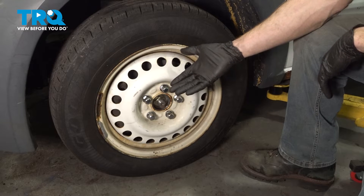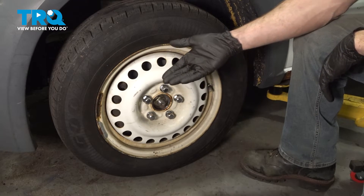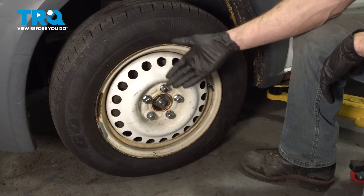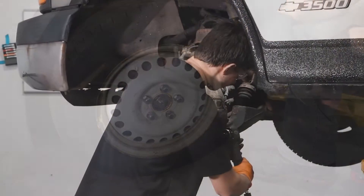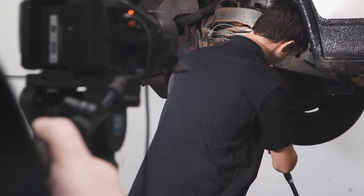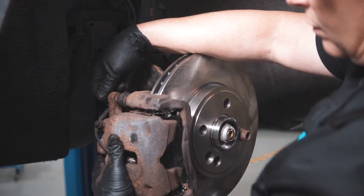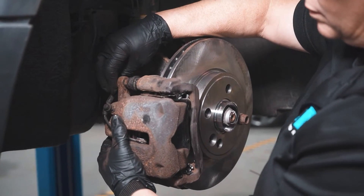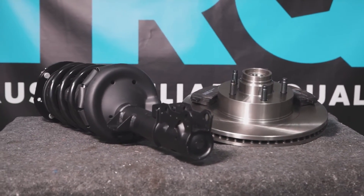We showed you how to install one of your front links. Whenever you do these, you do them as a pair. The process will be the exact same thing for the other side of the vehicle. Thanks for watching. When only the best will do, demand TRQ — the only company that lets you view before you do. TRQ is committed to offering the highest quality aftermarket auto parts that are engineered with peace of mind. Thanks for using and viewing with TRQ.